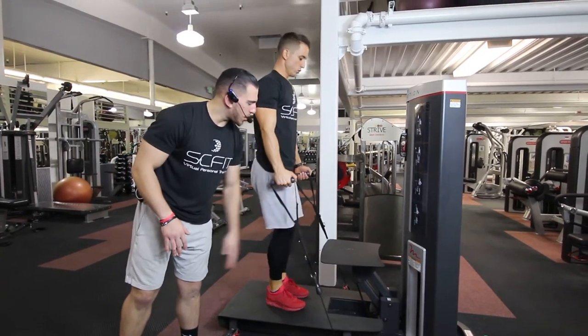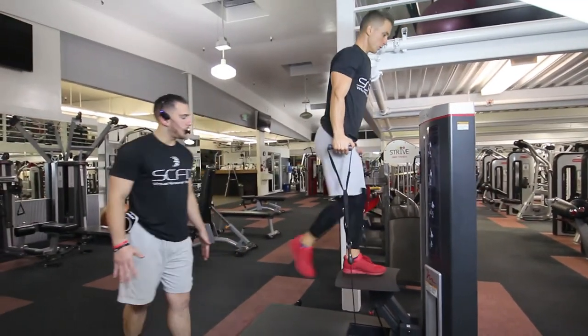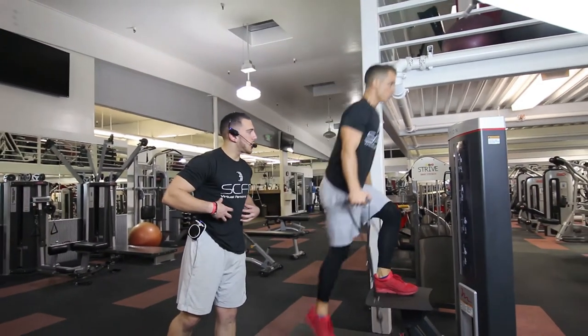Then he's gonna place his foot onto the stepper. As he stands up, he's gonna drive through his heel, puffing that chest. Come back down. He's gonna wanna exhale on the way up, staying in control the whole time as he keeps his tummy tight.